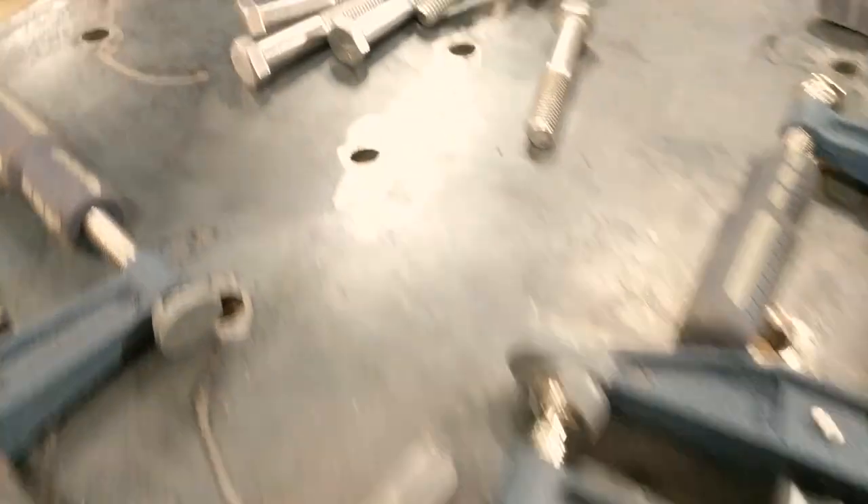You'll need a grinder, a hammer or a press, a welder, and some half-inch bolts.